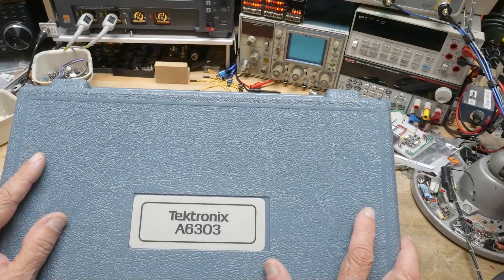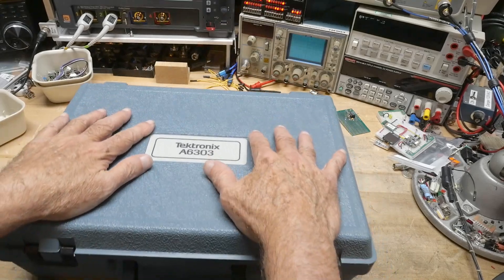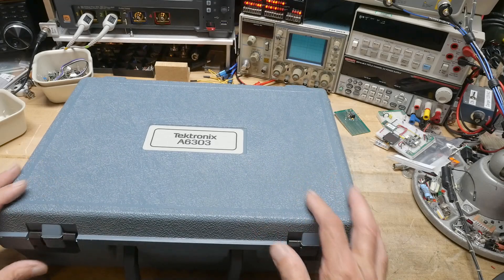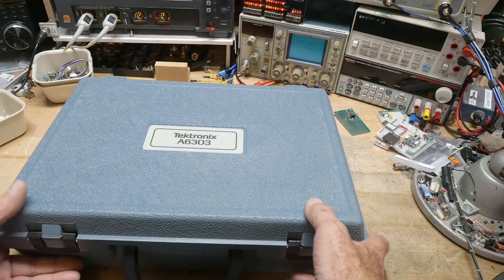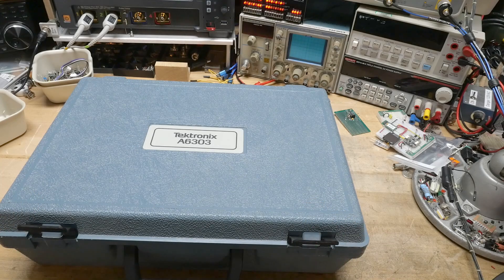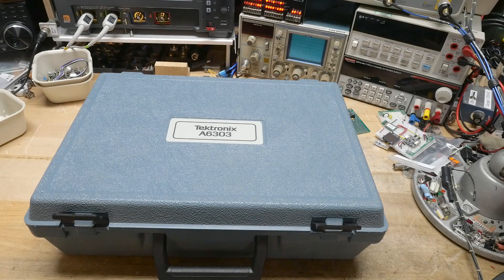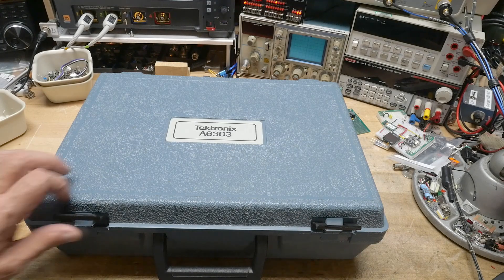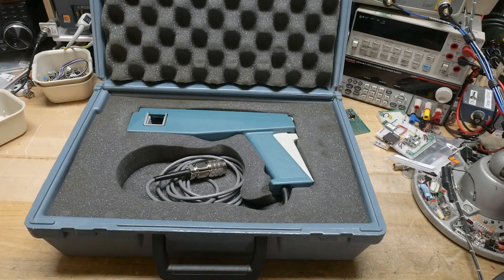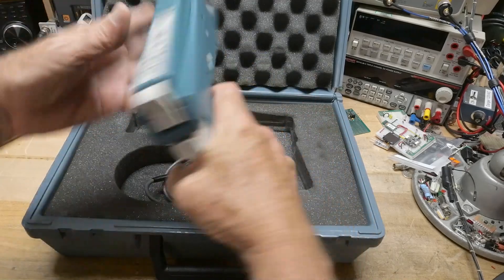It is a Tektronix A6303. I've seen these before in pictures, but I've never actually touched one. They were quite expensive, and they made smaller ones that I've always tried to get my hands on — but again, they're expensive. Look at this. Wow. This box just for this one thing. Looks like a ray gun, right? You could put this in a movie.